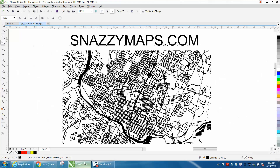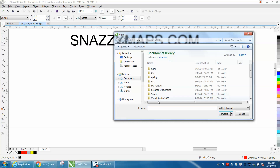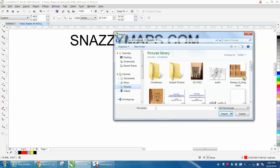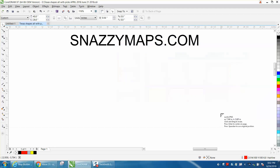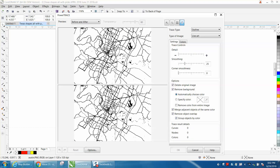Go into CorelDRAW. Let's get rid of this city. Go up to File, Import, and type in Austin. There's our file — import it. Now go to Trace Bitmap, Outline Trace, Line Art, and I'm going 100% with his suggestions.